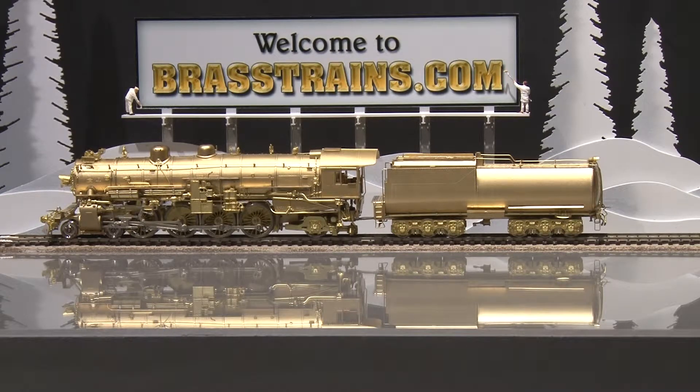Our next item on Brasstrains.com is item 063514. This is a Southern Pacific MT1 482 from Key Imports. This version is a Shasta division, a difficult version to find.